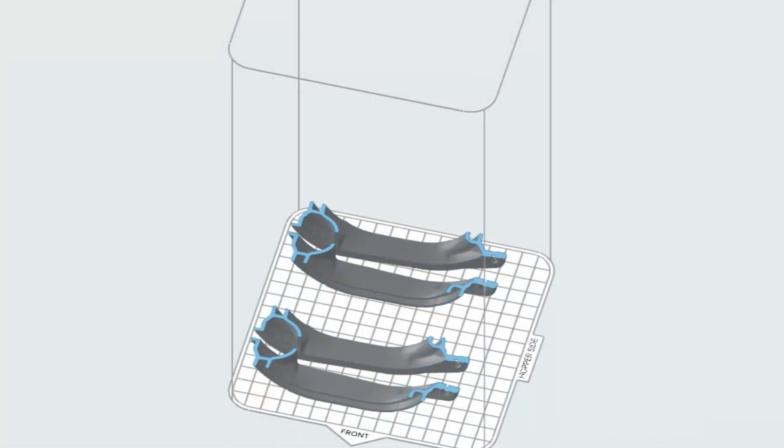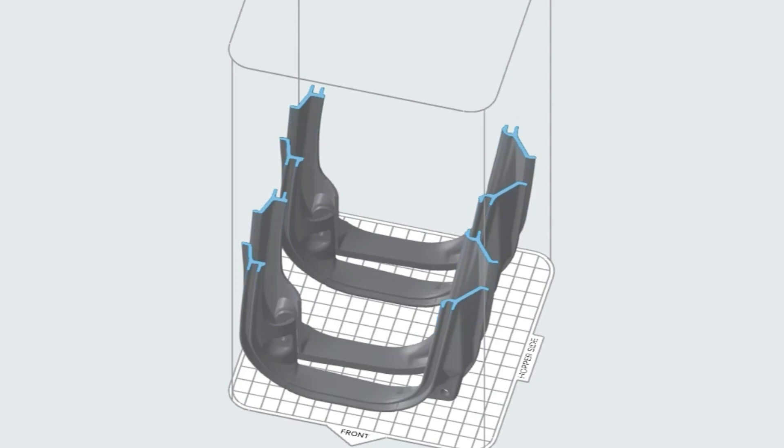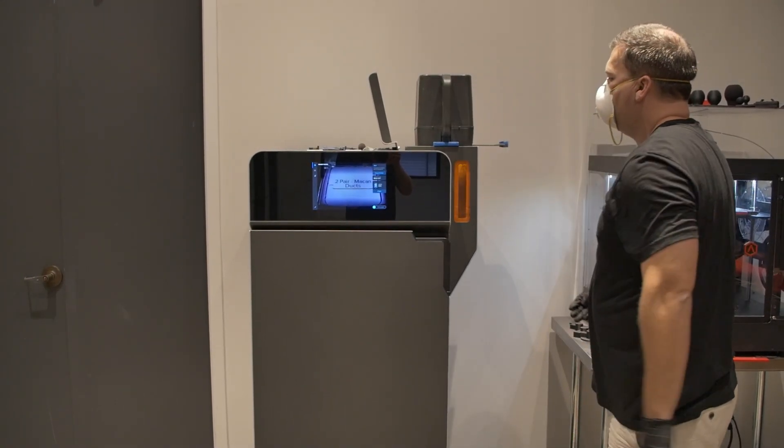We manufacture the ducts here in-house and the filters are actually made by a manufacturing partner here in the U.S. The ducts are made out of a nylon composite material from Switzerland.